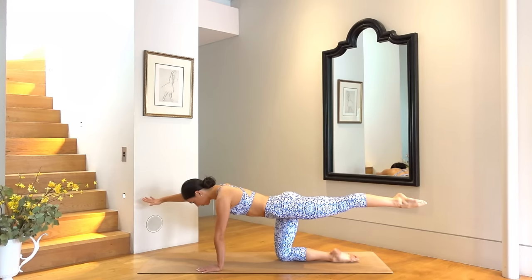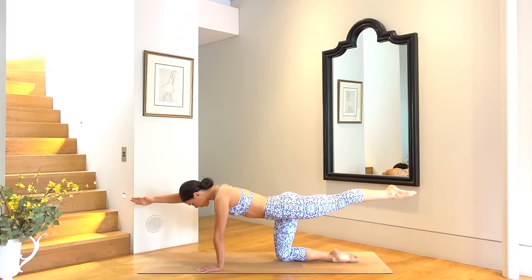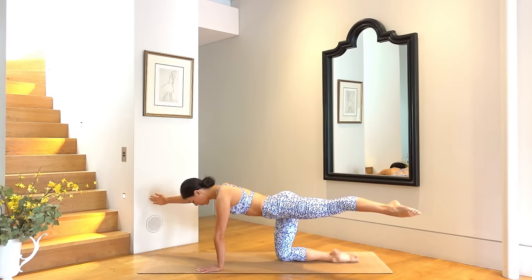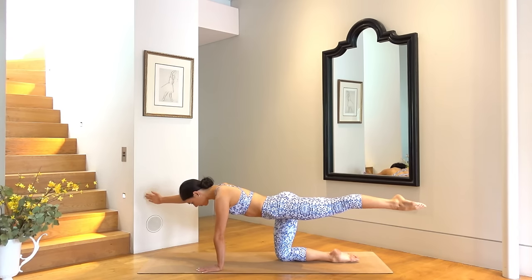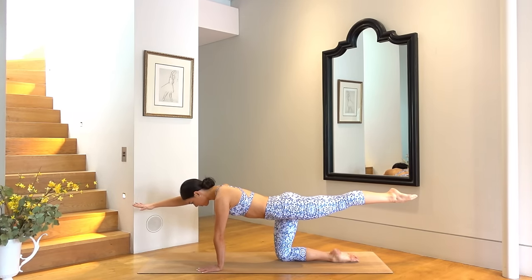On your exhale open your arm and leg out to the corner of your mat, and then inhale bring the arm and leg back through center. So you open on your exhale, inhale as you close. We do six more of these, really trying to keep your arm and leg at exactly the same height, keeping your abs engaged — everything else still, just the arm and the leg moving.